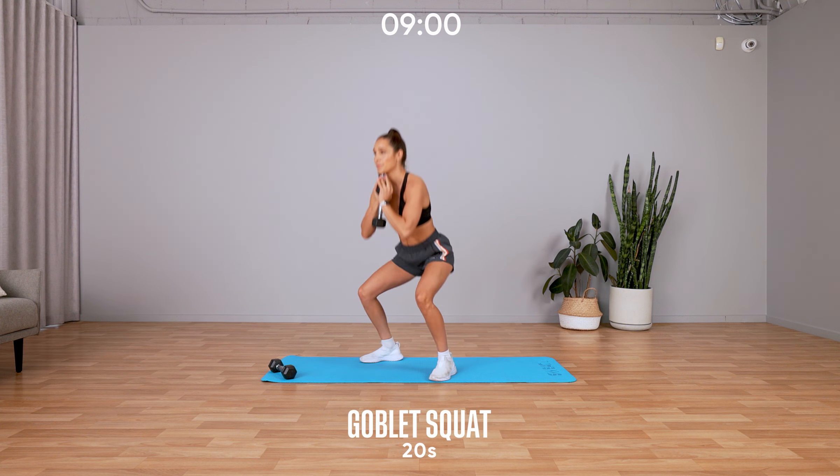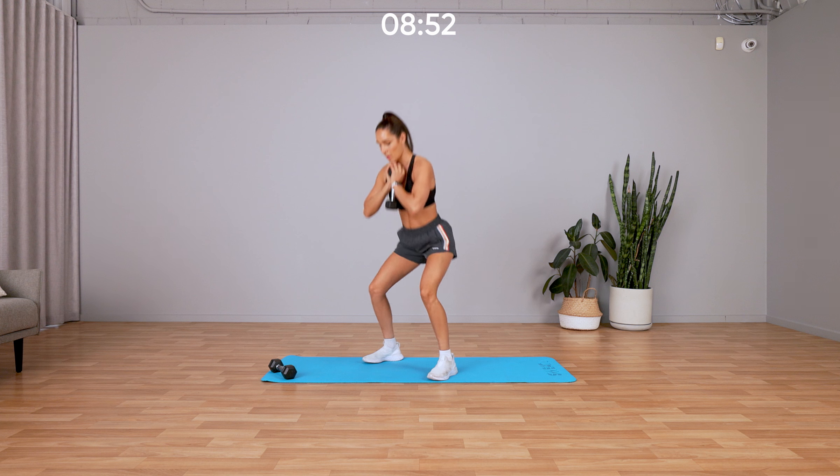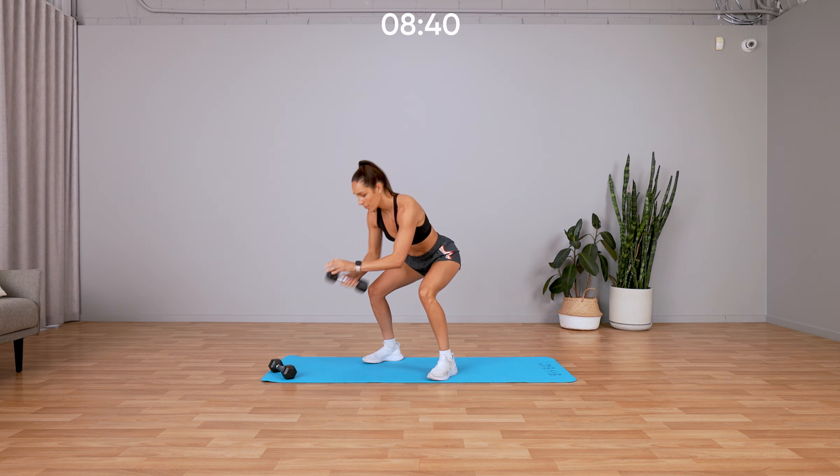Express full body: two exercises, two rounds, straight into a goblet squat. Sit back into an imaginary chair, knees in line with your toes, chest up, back straight. Good, we've got 20 seconds here, swapping in five, four, three, two, one, and we're down to the ground.